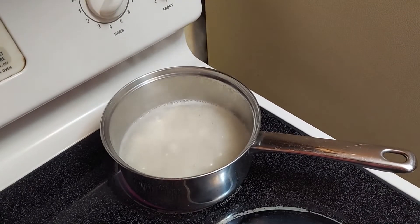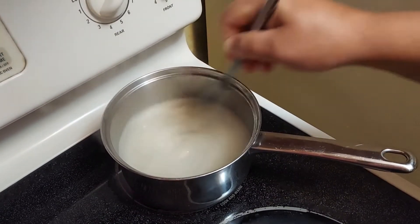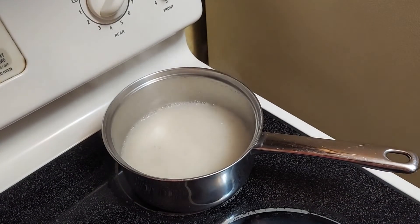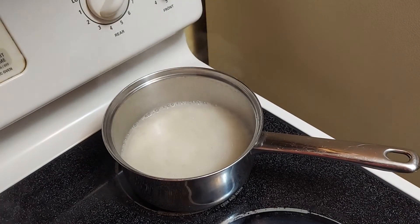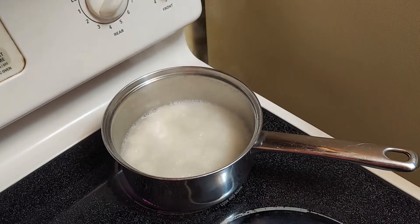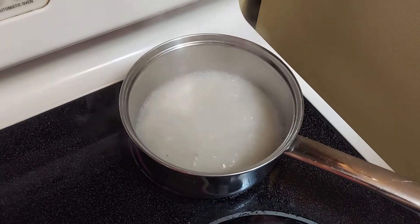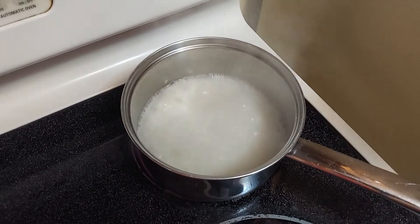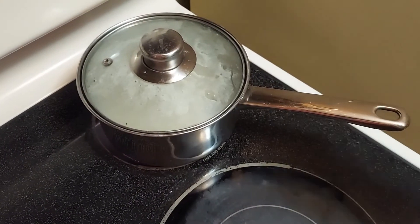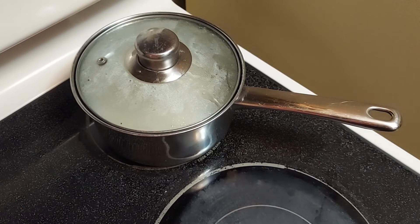We can see the starch is already starting to come out of them. I'm going to give it another quick stir. When you see the bubbles coming up, I am going to encourage you to please put a lid on, because see how it is bubbling right now? Those thick bubbles are going to start to pop out, so you're going to need a lid on top because you're going to hear it hitting the lid in just a minute.